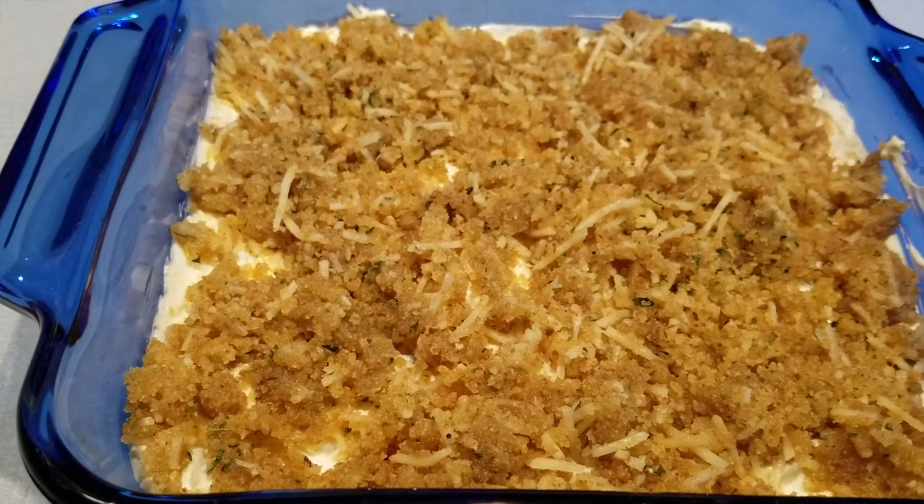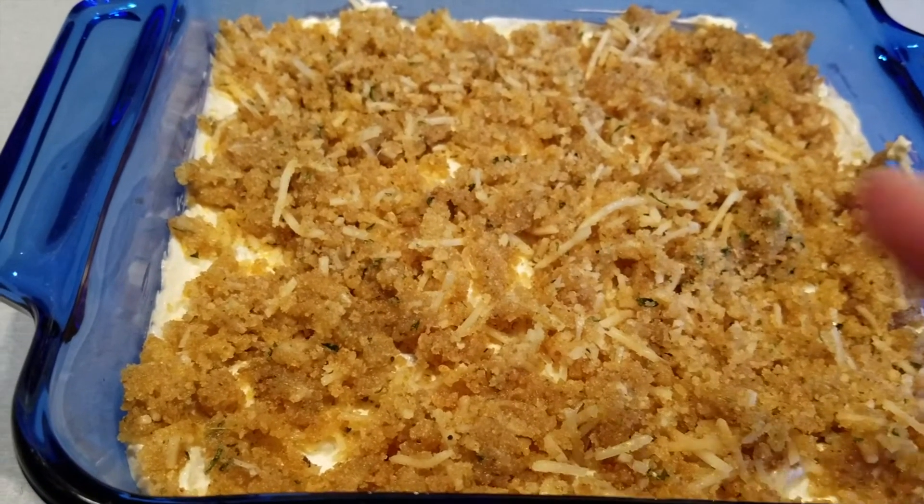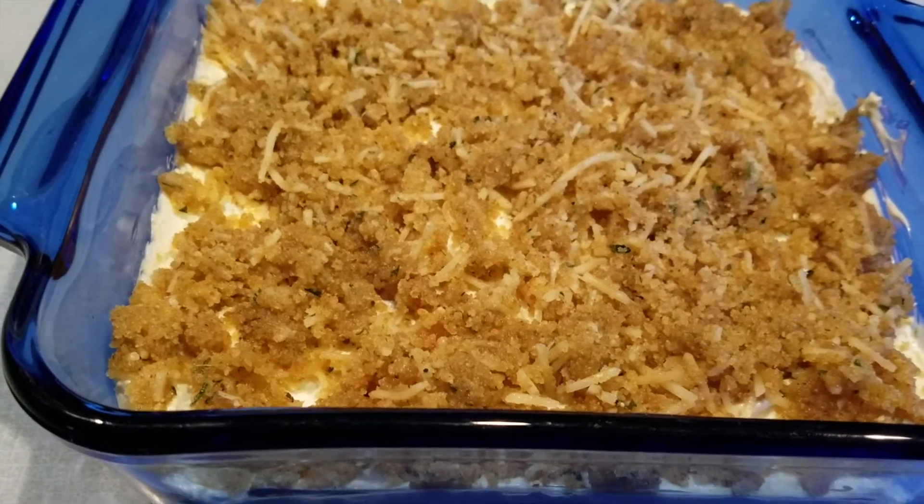Since I'm not going to bake this for another hour and a half, I'm just going to put aluminum foil over it, and when it's time to bake, I will.